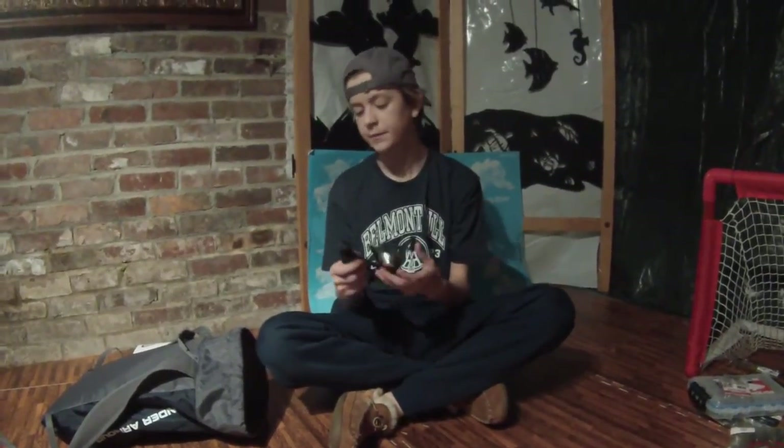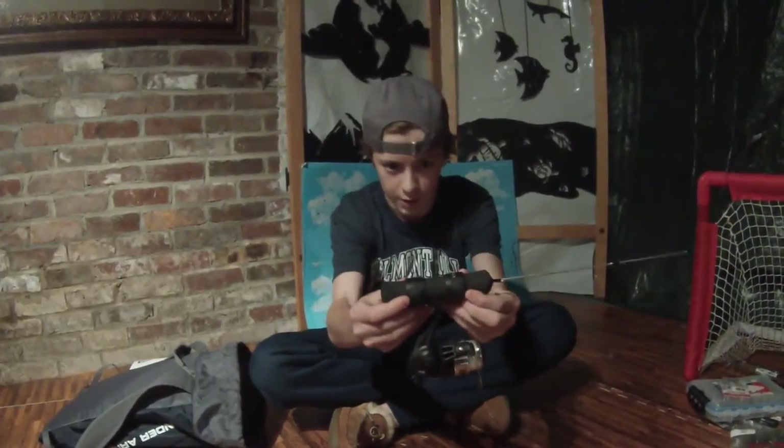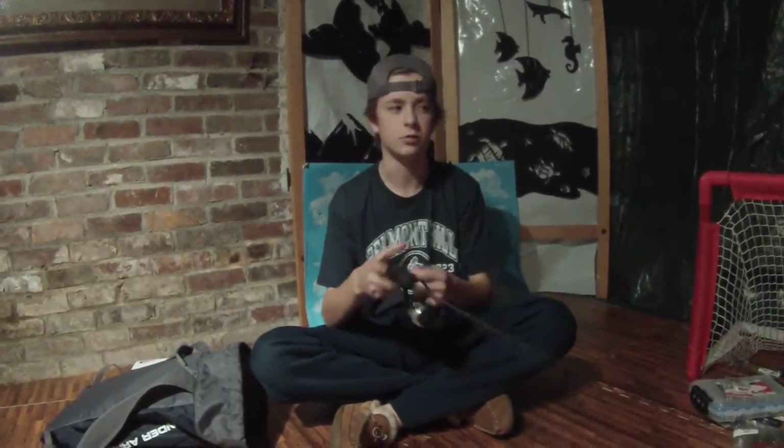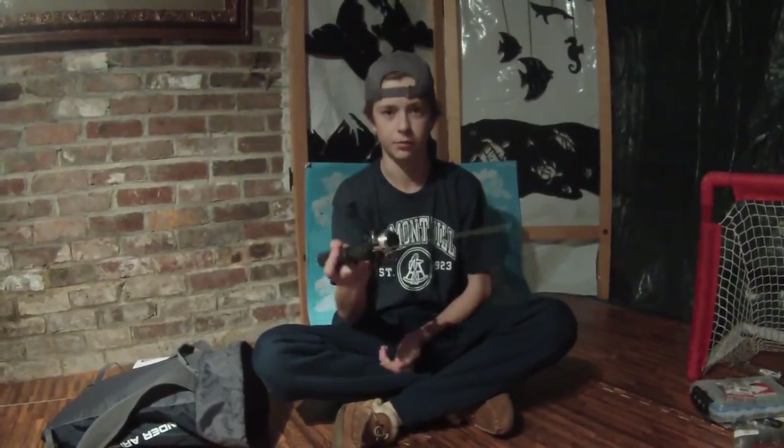I'm going to start off with this Frable ice fishing rod. This is the Frable Sub-Zero. It's 22 inches and it's ultra light. I'll probably be using this for panfish, trout, and maybe bass. It has nice strong grips so that reel is not going to go anywhere. It's a one ball bearing reel, so it's relatively smooth, but you don't need that extra smooth when you're just working a fish up through the ice. It's more about playing the fish out.